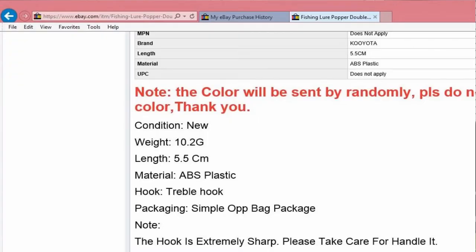Anyway, a bunch of different colors are available, shipped direct from overseas. It's got a picture of all the different types and colors. It looks like a silly little plastic lure with some little chartreuse looking wiggly tails. Fish are kind of stupid — their brain is like the size of a pea — so you don't have to look really realistic, just full of action. Going down here, it says the color comes randomly. It says it's new — I sure hope it is. Weight's 10.2 grams, it's 5.5 centimeters, ABS plastic with a treble hook.